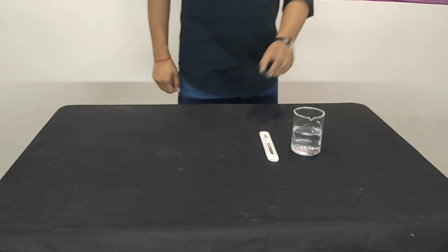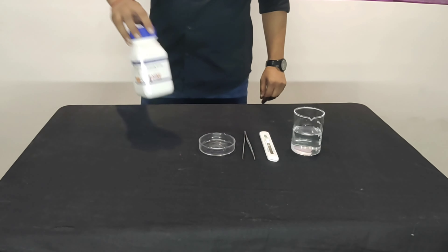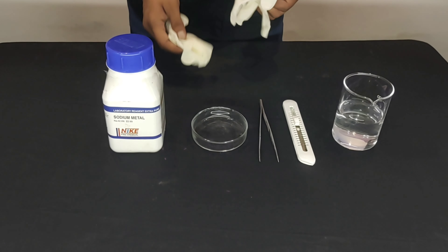Sodium is a highly reactive alkali metal. When it comes into contact with water, it can lead to a dramatic chemical reaction. Water contains H2O molecules and sodium reacts vigorously with these molecules.